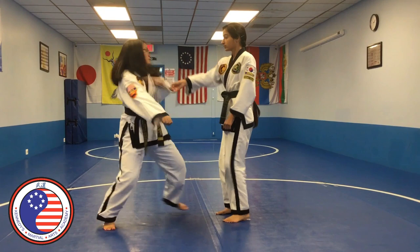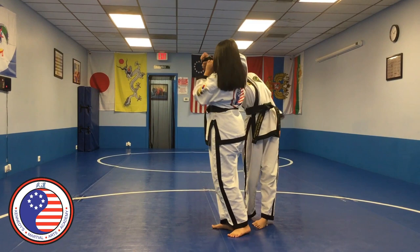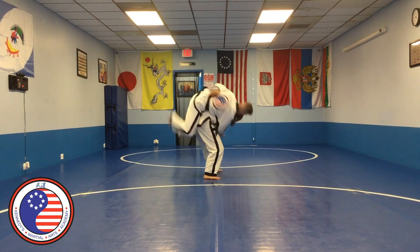Tangsudo students also practice self-defense movements as demonstrated by our black belts. Self-defense movements can incorporate striking, joint locks, throwing, and all of the above.